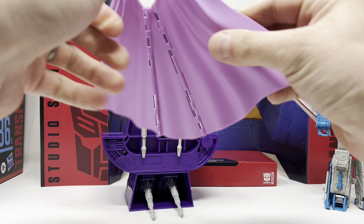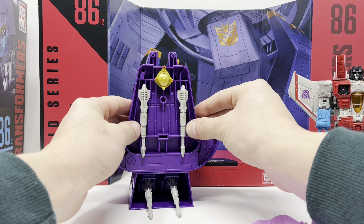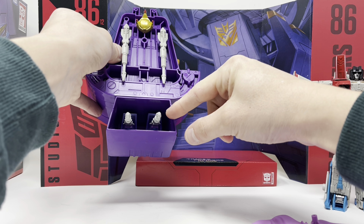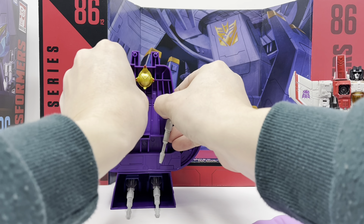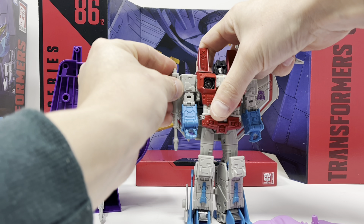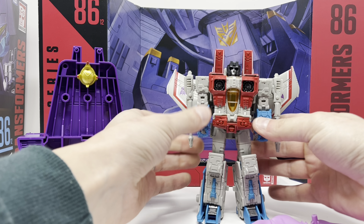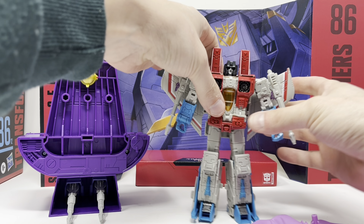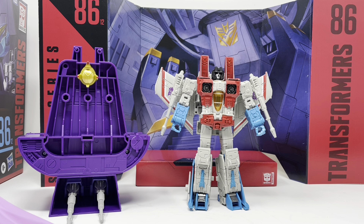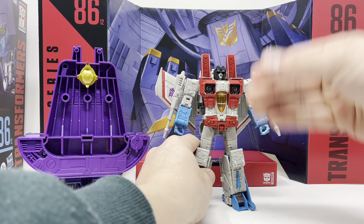Here you have his cape — unplug that, and it unfolds. Behind the cape you're going to see his null rays, his crown, and inside are his null rays with his shoulder pads. These null rays act as they would on any other Starscream figure. They made these other null rays built a little differently to fit with the shoulder pads.